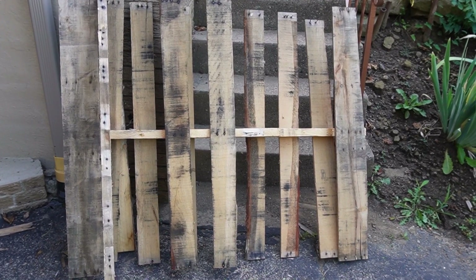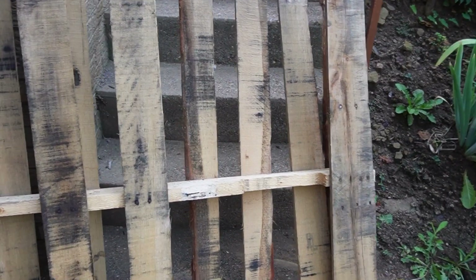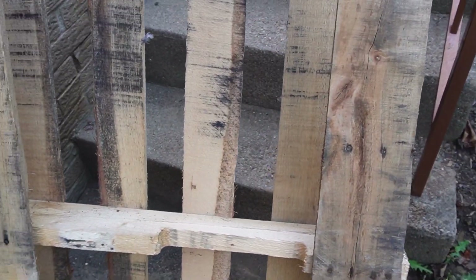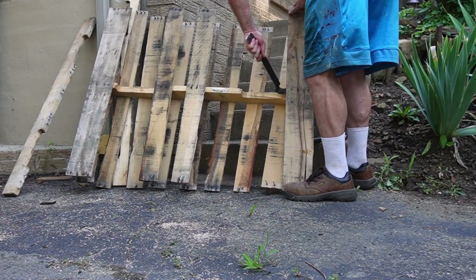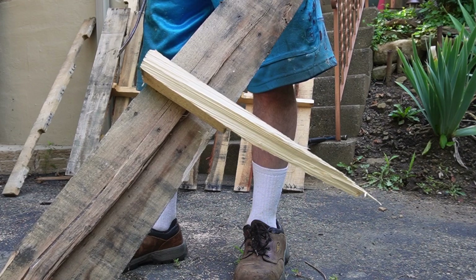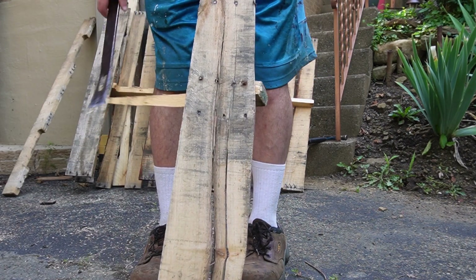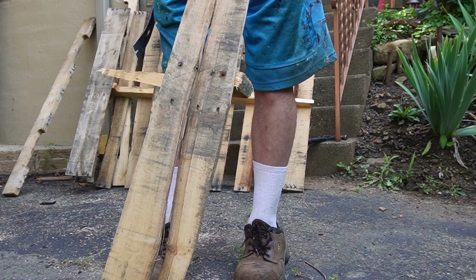I've taken the top and bottom main pieces off. Now I'll start detaching the slats from that center piece going across, working in from one end, one slat at a time, so I have access to the edge of the slat in order to pry it. That main piece across there had a split in it and when I tried to pull this off it just broke. And this slat was basically split all the way up and down before I even touched it, so that's garbage - there's no point trying to save that.